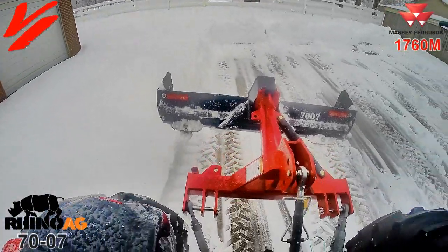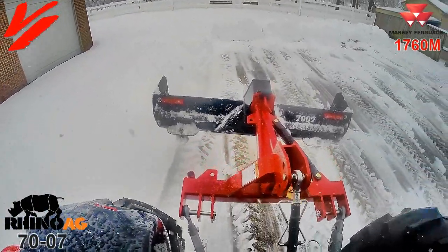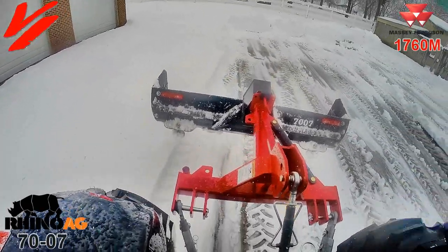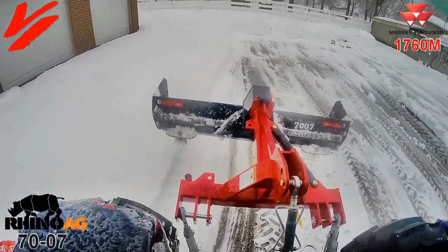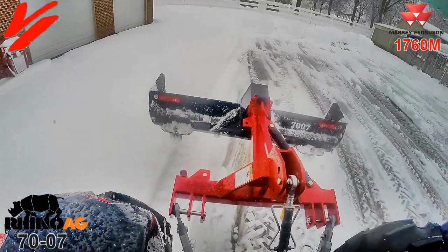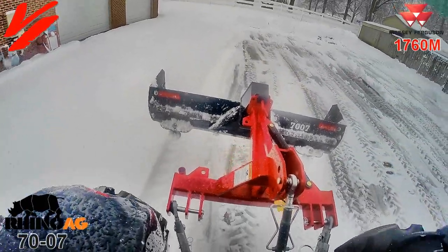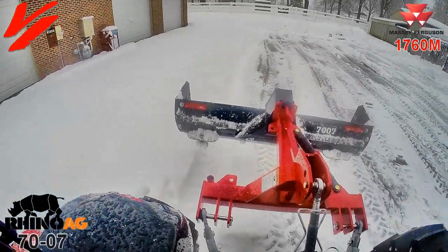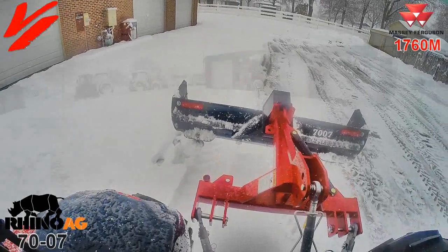That's going to make your job of pushing snow so much faster and so much easier. You still get the advantages of all the great features of a three-point rear grader blade — the pivot, the tilt, the offset, and the ability to crown the road. It works great on that too because it'll hold material as you're pulling it forward. This is like the super-duper box blade that has a lot more features and control.